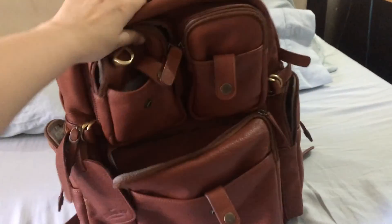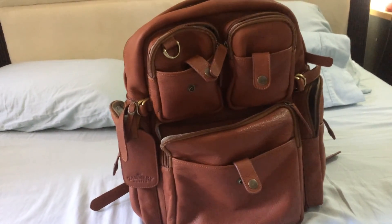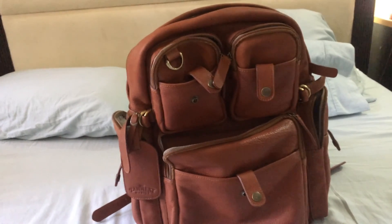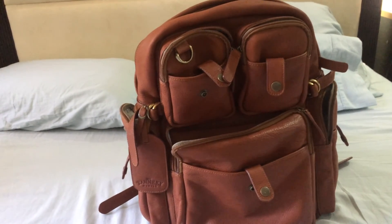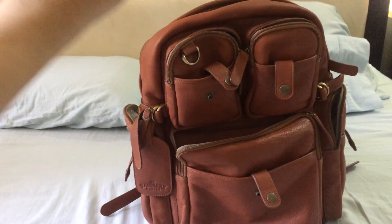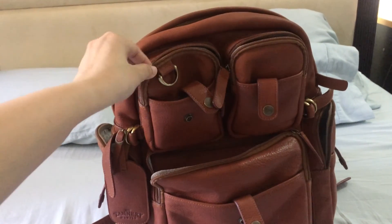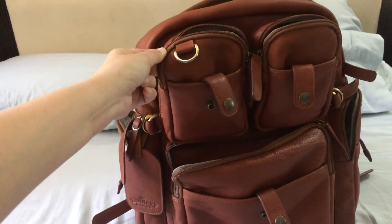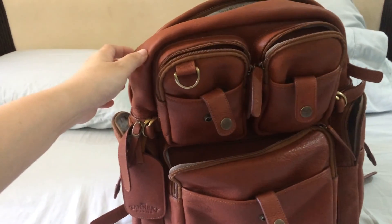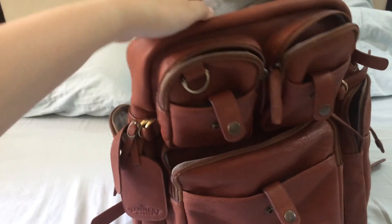When I first approached Tannery, they asked what kind of leather I wanted. I looked at their website and saw all the beautiful leathers for their briefcases — I actually wanted the Visone, a greenish brown. But when Tannery analyzed that leather in terms of what I wanted the backpack to do, they advised me to pick a softer leather because the Visone is too rigid. After analyzing my design, they said a softer but very thick leather would be better.